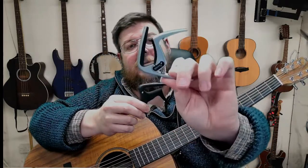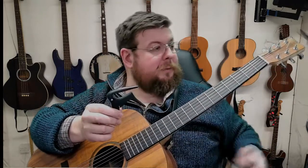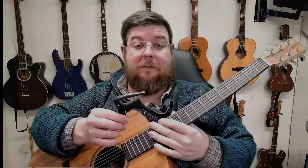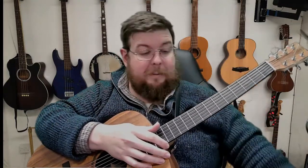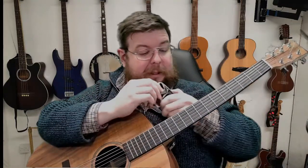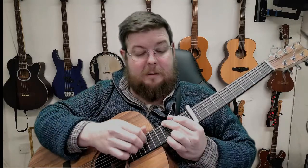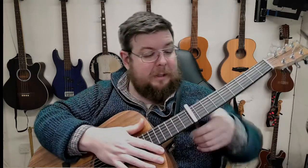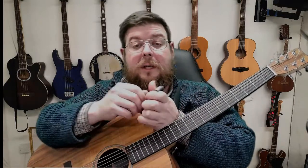This curved one is more for electrics and curved fretboards. Now if you've got a Martin, you'll notice that the Martin fretboard is fairly flat at the beginning and it starts to curve as it gets up towards the bridge and the sound hole. So I would use the flat one down here, but when I want to get further up and get some other kind of sound, I'll use the curved one.